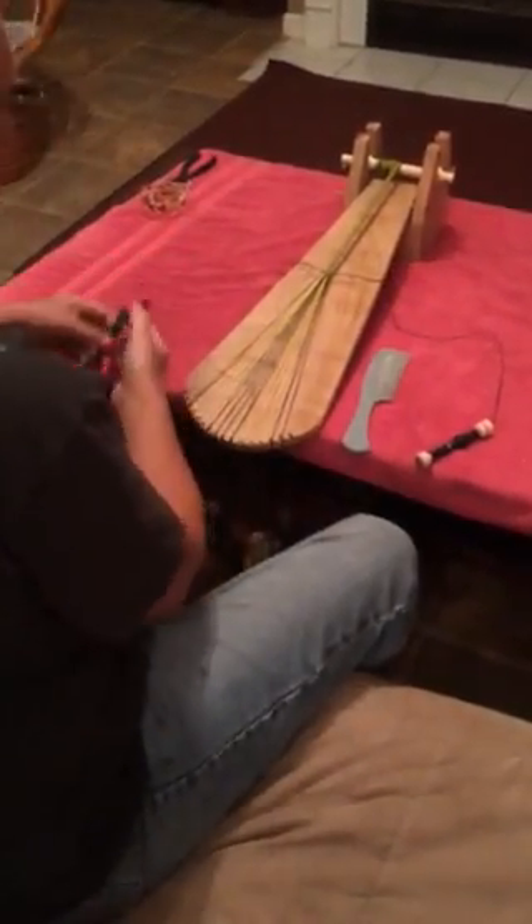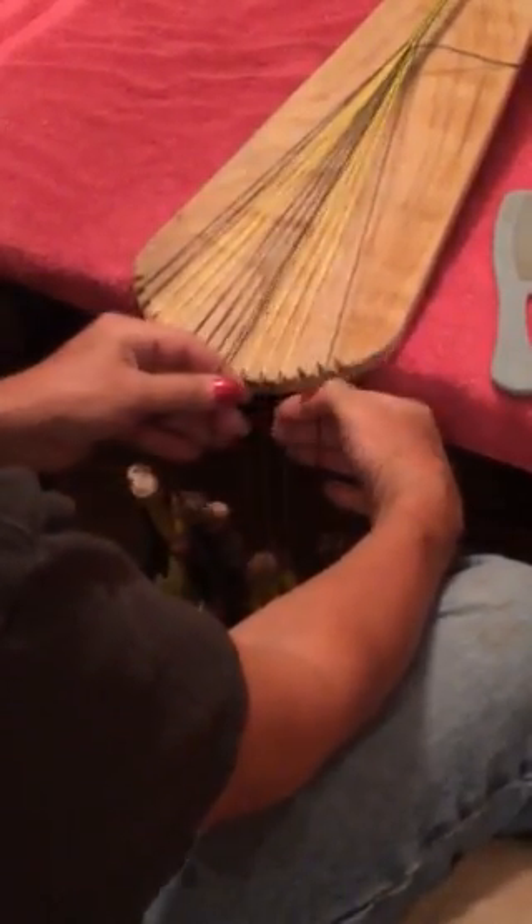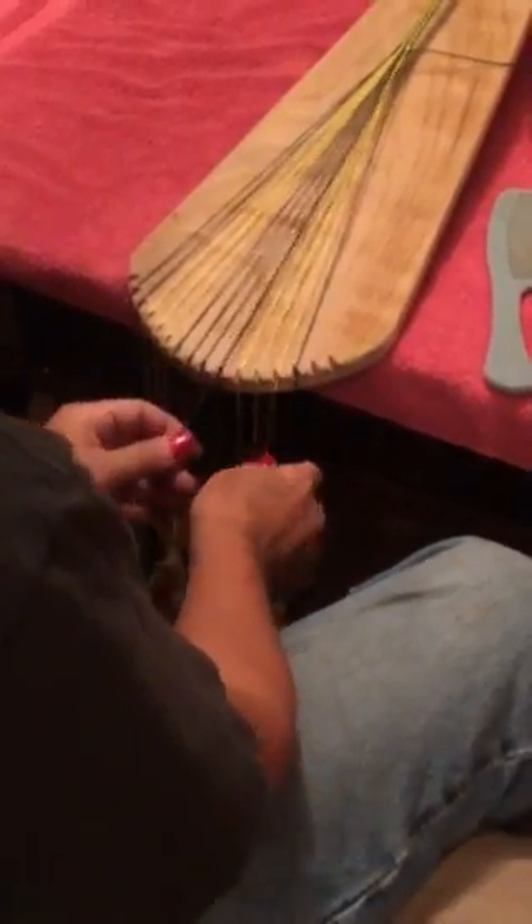And tighten it. Move this one down. Take these two, pick this one up, move this one over, and do it again. You just keep doing it.